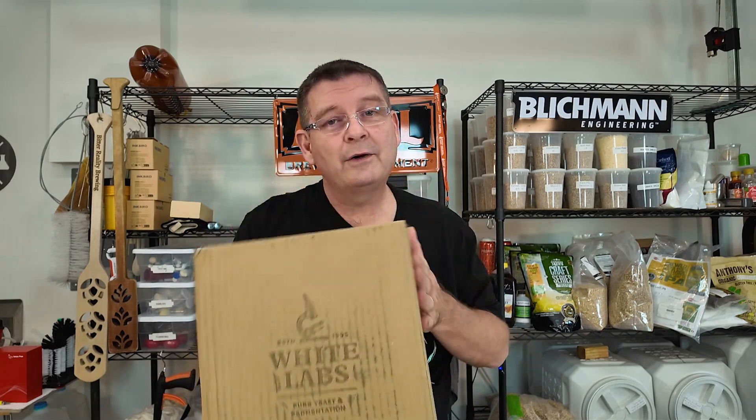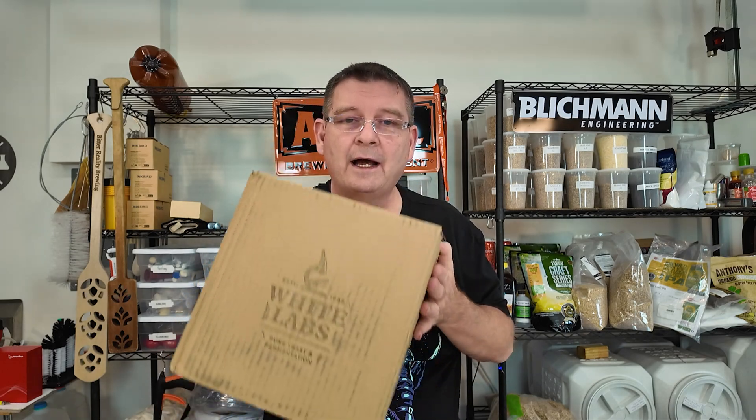Cheers and welcome to Bitter Reality Brewing. White Labs - got a little unboxing here. I wanted to let you know there's something going on at White Labs. It's been going on for a few months and I probably should have told you a while ago, or maybe it's been going on for longer than that, but I just discovered it a few months back and I was like, oh wow, I remember this, so I probably should share it with everybody.